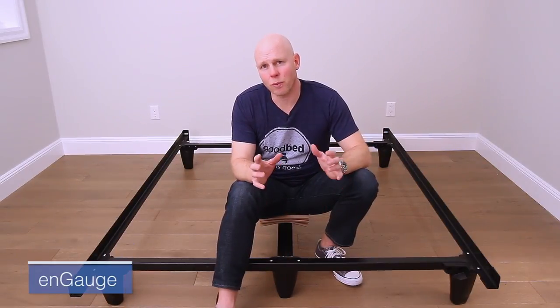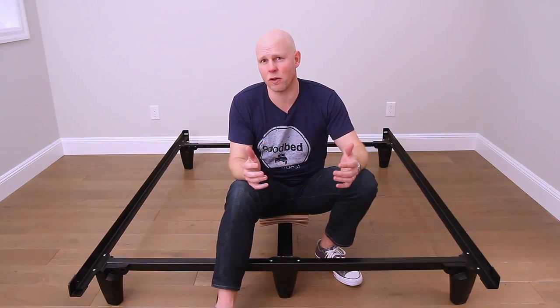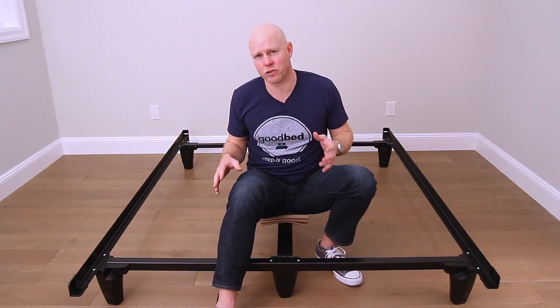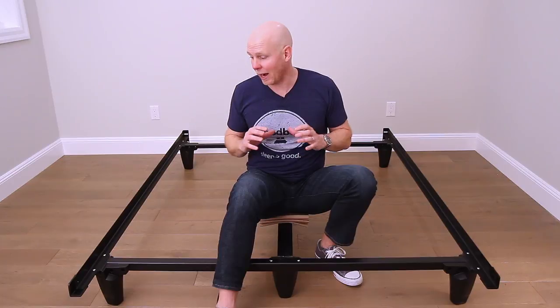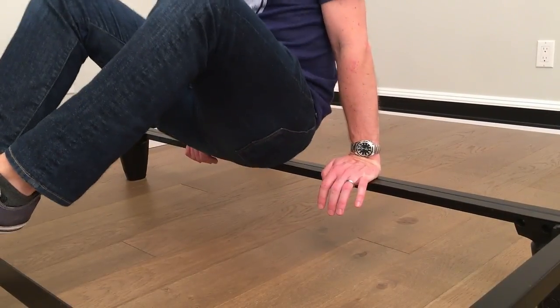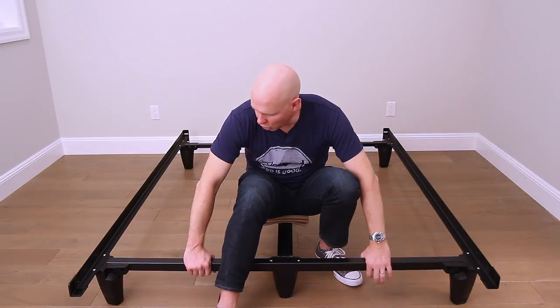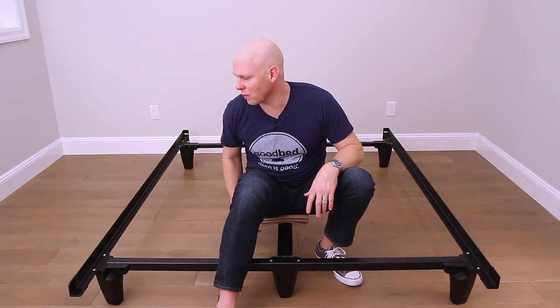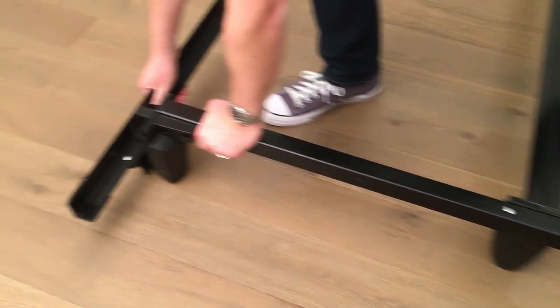The two products in this video are both from a company called Knickerbocker. The one I'm on right now is called the Engage, which is the less expensive of the two. Both of these frames are rated to withstand loads of up to 2,500 pounds — and I believe it, because we've put these things to the test. We've walked all over these bars and tried to make them rock or rickety, and we cannot break them. I think it's because of the materials: hardened steel and fiberglass-infused resin in the legs. The whole thing is put together in a very solid way.